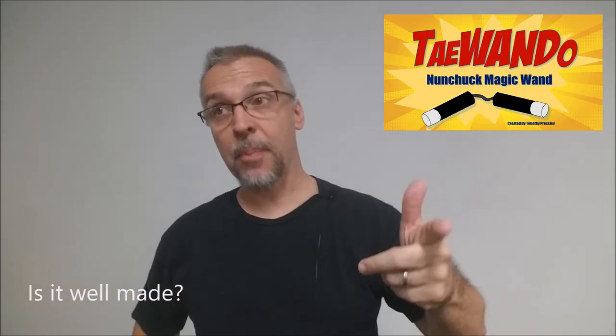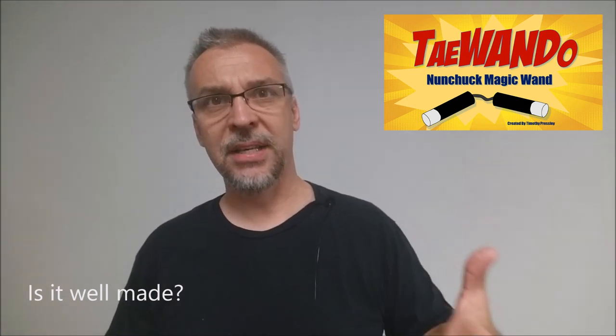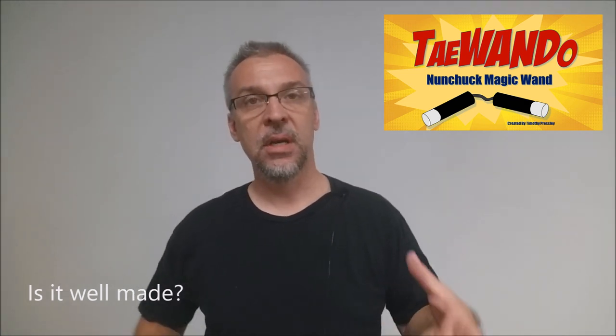Is it well-made? The prop is pretty well-made for what it is. I was surprised at how lightweight it was. It doesn't feel that costly or that hard to make holding it in your hands. It kind of feels like the same material as a pool noodle — those flotation devices — with white electrical tape around the ends and a piece of black rope. I flipped with it a couple of times, did a small routine for one of my magic classes, and didn't have any problem using it. It didn't break, so it seemed to be well-made.